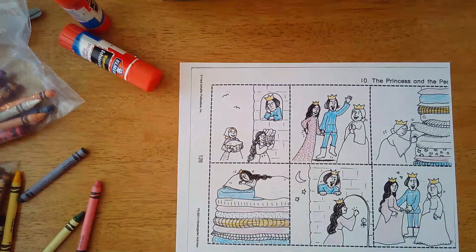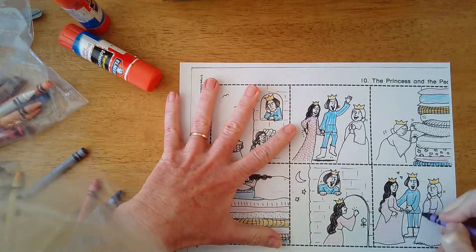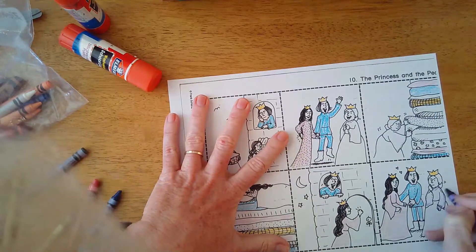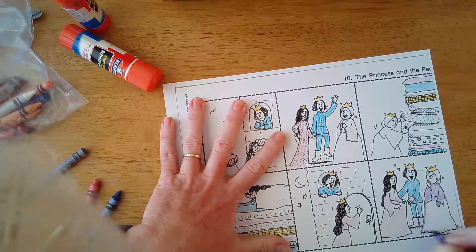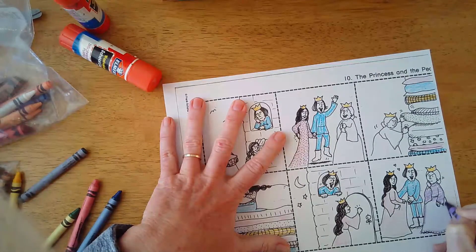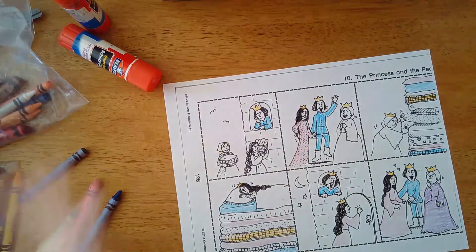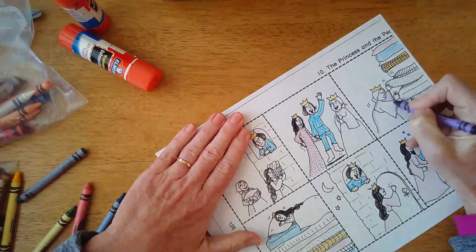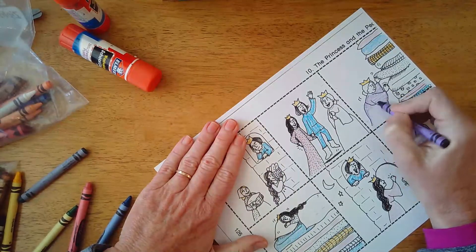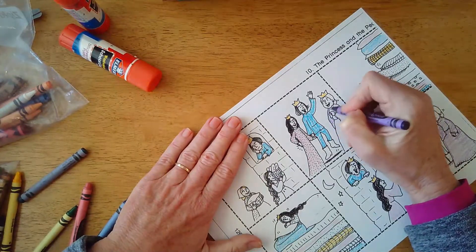How about our queen - she's going to wear purple. Purple is a royal color, so since she's the queen we'll give her purple. The prince is like 'yeah, I totally want to marry her,' and the queen's like 'I'm not sure, I think we should probably test her.' And here she is testing her with that green pea. She's not sure if she's a real princess - she's not going to be able to handle this pea underneath her mattresses. And here the queen is happy that her son is marrying a real princess.